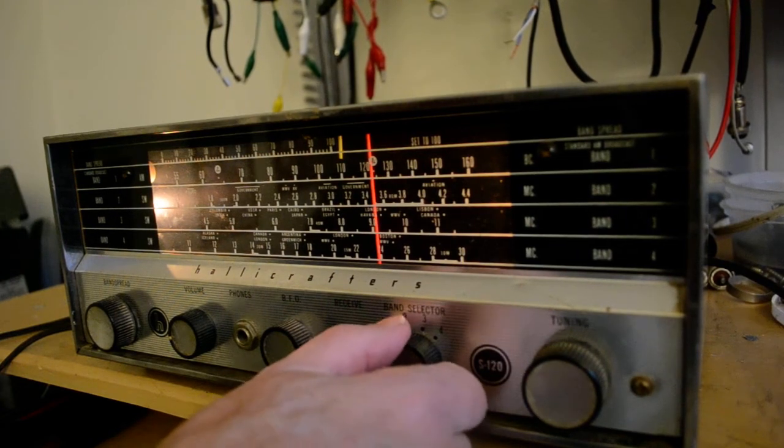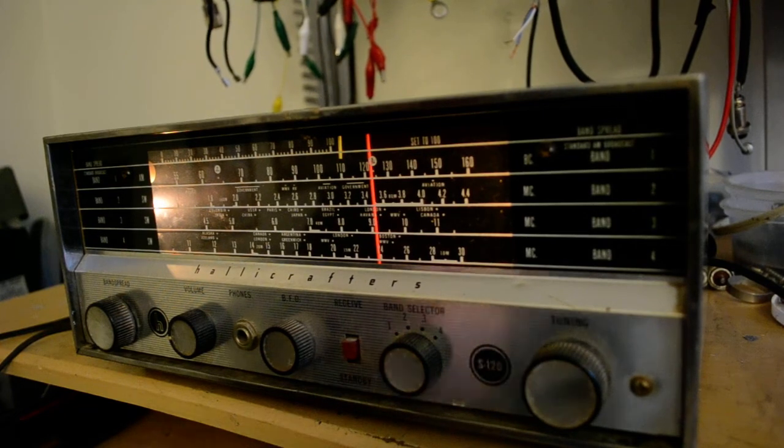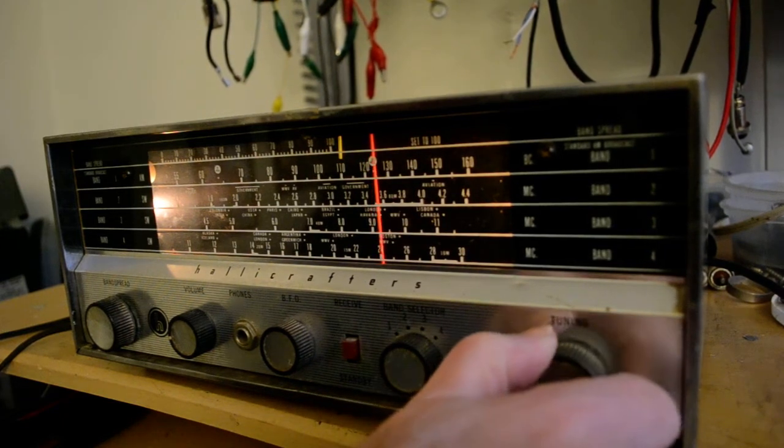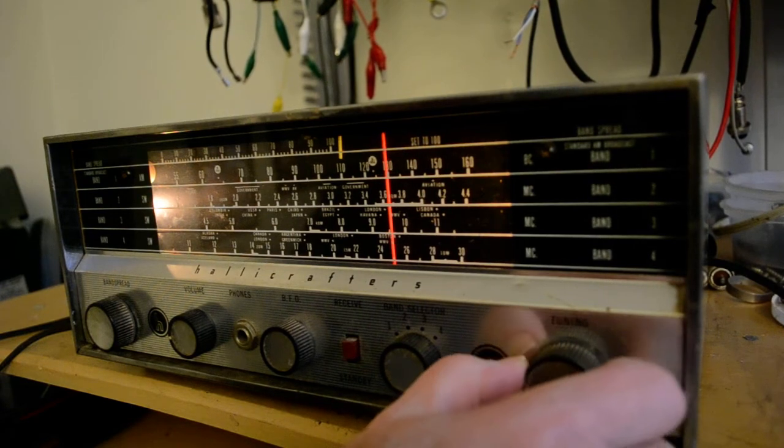Let's try band 2. I don't think there was much on band 2. There's CHU — CHU Canada. You can hear there's a lot. More hams.